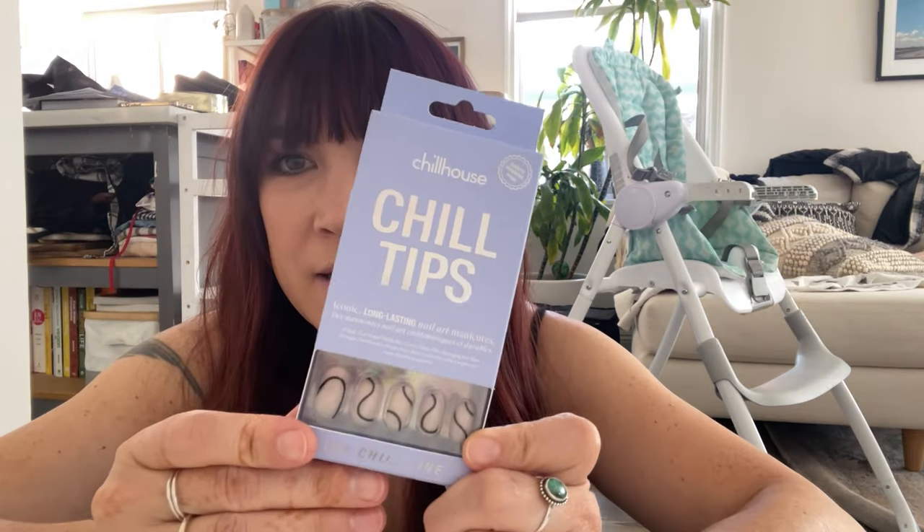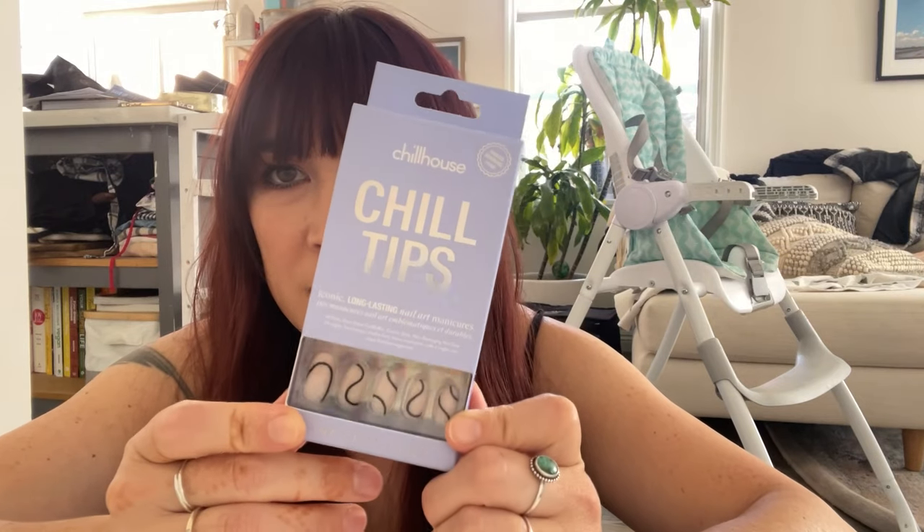I found these at Target. They were $18 and change with tax included. Vegan and cruelty free. These were the more expensive ones.